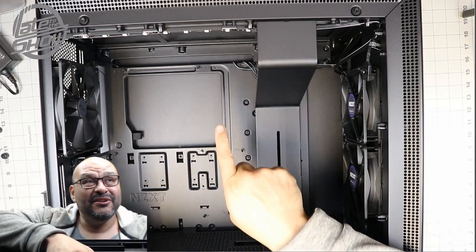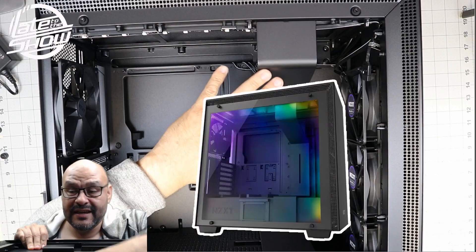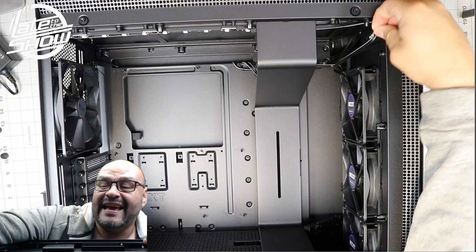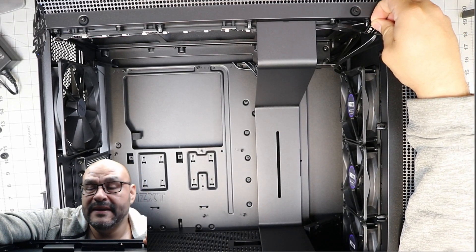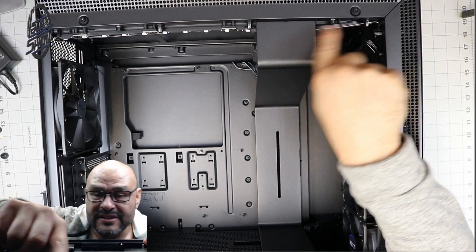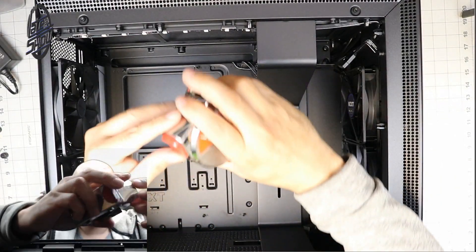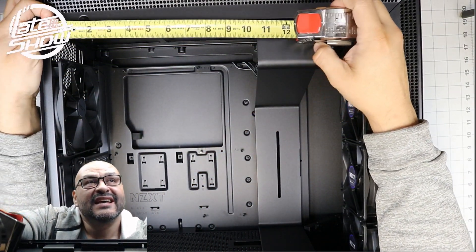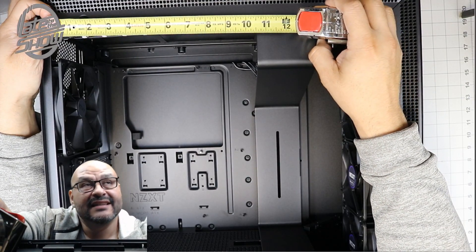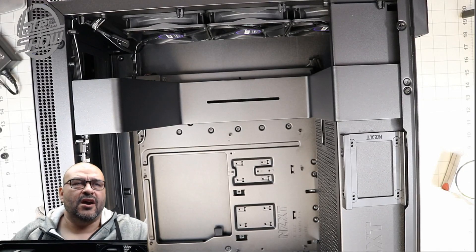Looking at the LED lights on the top — this is the LED version. There's an LED light controller right here. This particular strip runs across the top, and it's about 10 and a half inches of LED lights. That's what's going to light up the whole system.